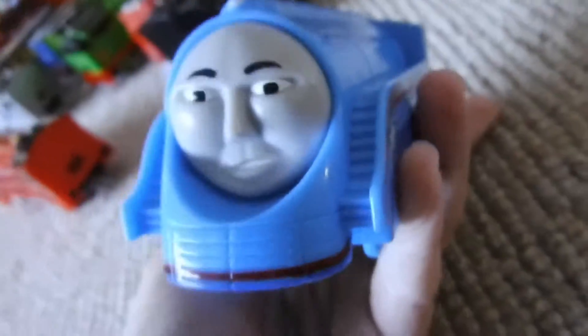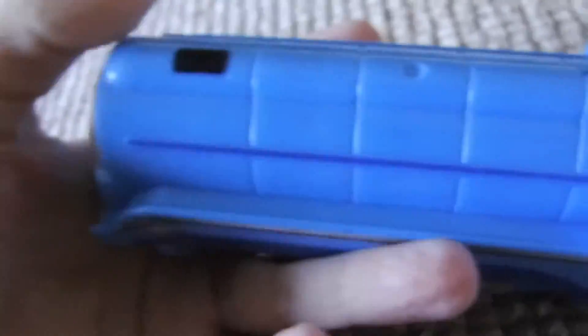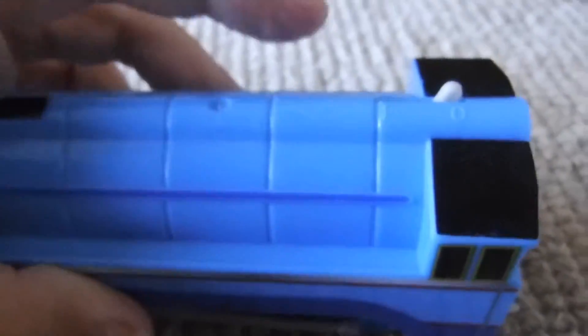Let's have a look at Gordon again. There's the face — is that a cow catcher? It's a skirt actually. Some parts of Gordon stayed the same, such as his cab. There's the funnel and his little headlamp. There are some annoying little dimples, but I don't mind. He is actually the brother of the Scotsman, so yeah.